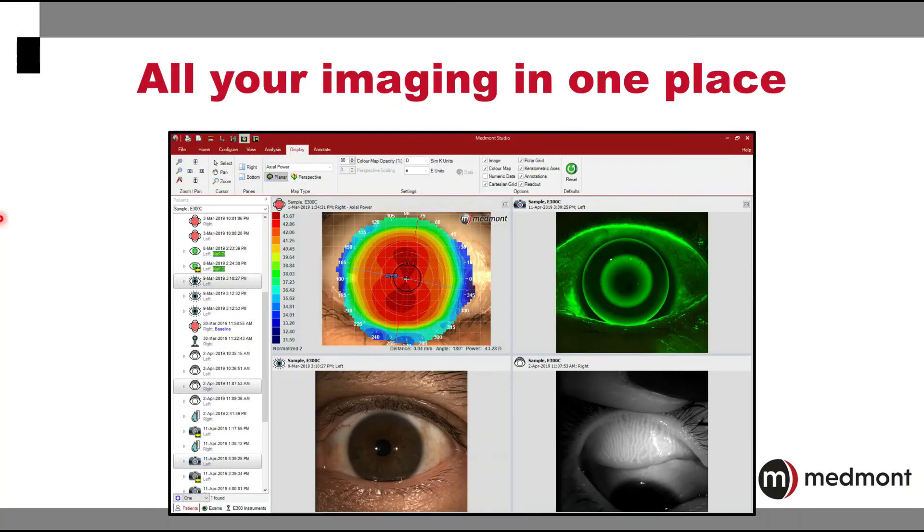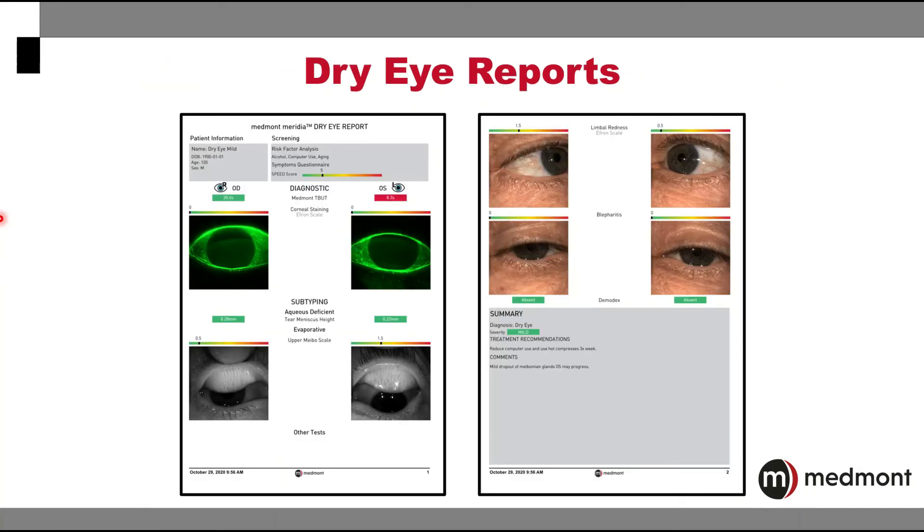With this one powerful instrument, you have all of your images, videos, and captures available in one place in one software, making it simple and efficient to review and assess. Additionally, the Medmont Meridia makes it possible to create a comprehensive dry eye report, with the ability to create a custom template specific for your practice in your areas of analysis and assessment. This dry eye report can become an important communication tool to assist patients in understanding both the diagnosis and the treatment plan.